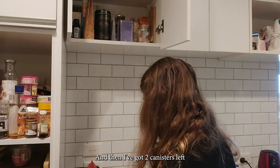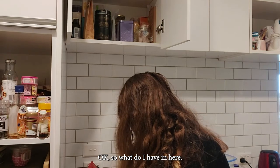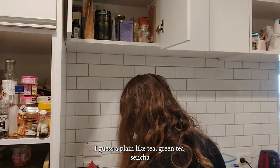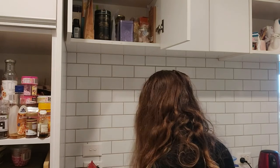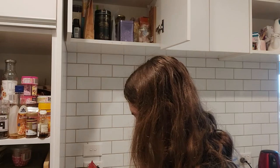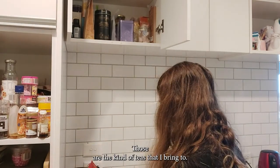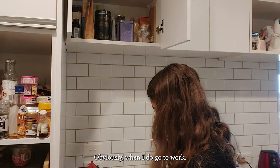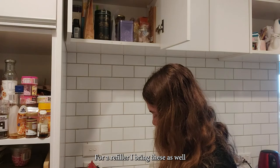I've got two canisters left and a lot of random tea. This one's just a plain black tea, green tea, cincha, English breakfast, and a lemon one. These are the kinds of teas — the normal black ones in packets — that I bring to work and leave there so I can drink them when I'm there. When I go to work I bring my flask with tea already in it, but for a refill I bring these as well.